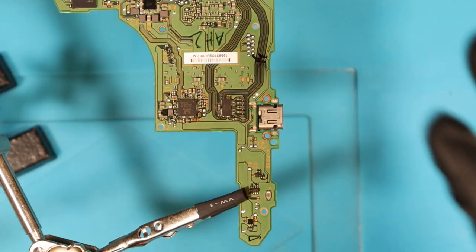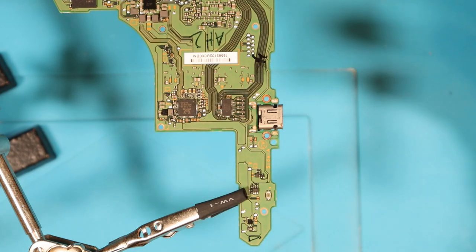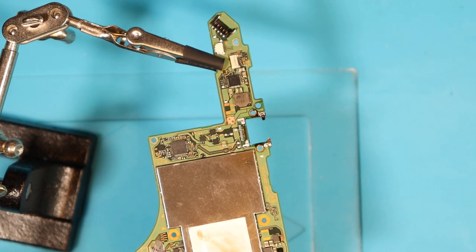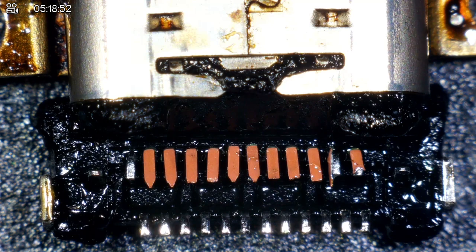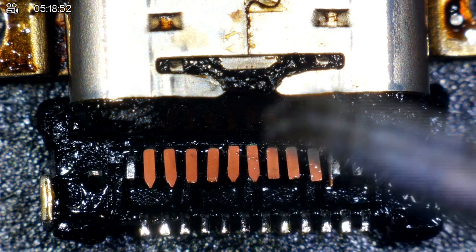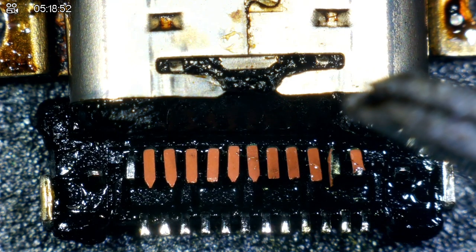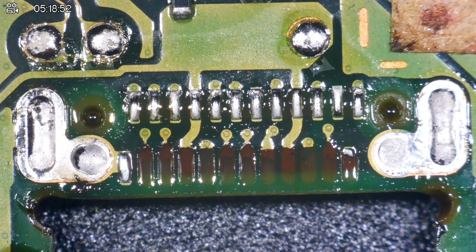First off, we're going to set our heat gun to 480 degrees Celsius with an airflow speed of four out of eight, so halfway. Oh dear, we have a massive issue. Every single one but two or three pins underneath the port — all the rest are still nicely, firmly planted on the motherboard. It's doable, but it's a very, very timely repair.